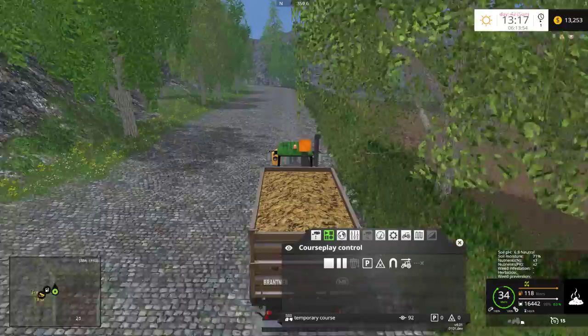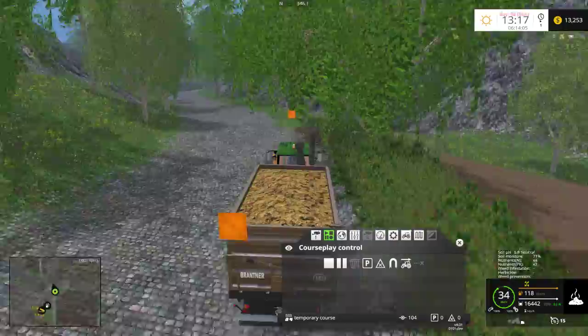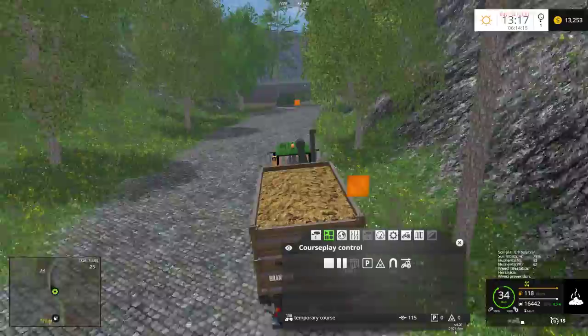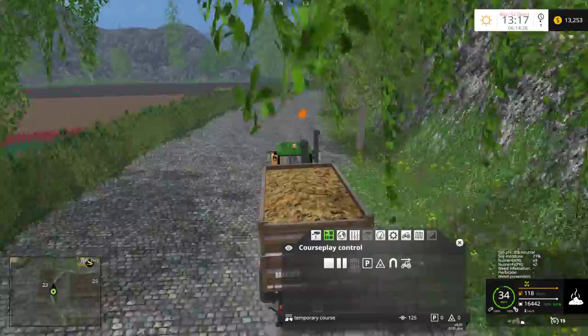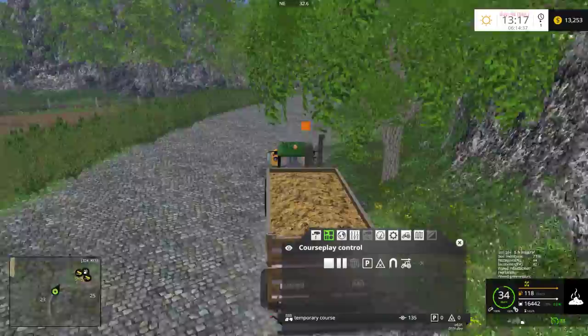We're going to go ahead and drive this back to our main field, or back to an area close to our main field. Then we'll use this as an overloader into a manure spreader. One thing we need to be careful about is a lot of the manure spreaders need quite a bit of horsepower, and some horsepower we don't actually have for some of them. I wish this went a little bit faster - if this were a JCB it would be nice, then I could just cruise along at a much quicker speed.